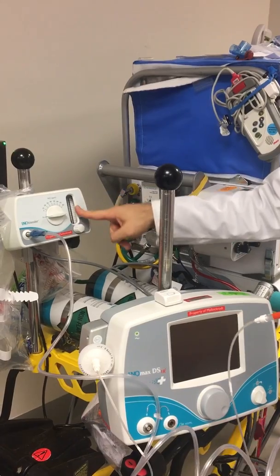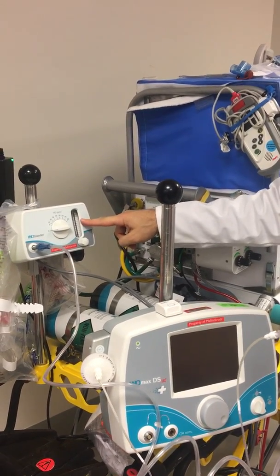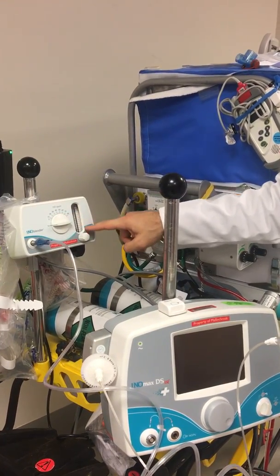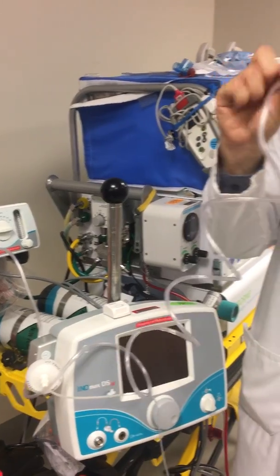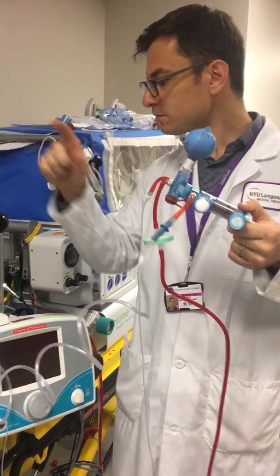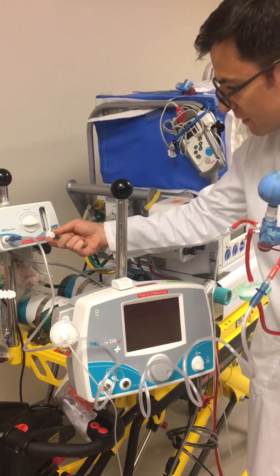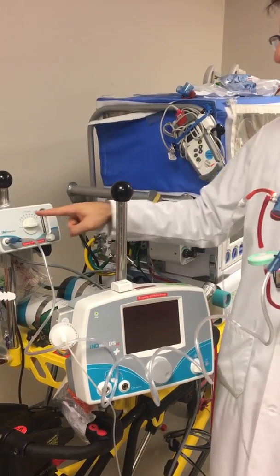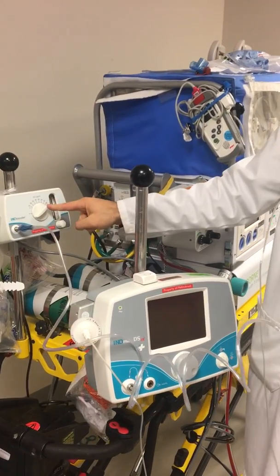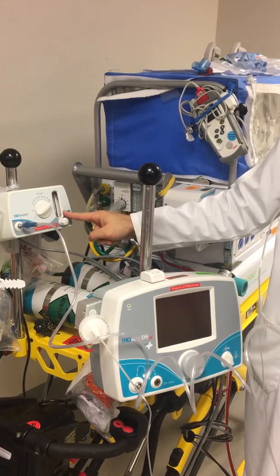Typically for inoblender use we would do 10 liters of flow and 20 parts per million to deliver 20 ppm. However, we are not going to deliver 10 liters of flow through here — we're going to deliver much less, about three to five liters of flow. So at three liters of flow, if we want to deliver 20 parts per million, we're going to crank up to 80 and fully max out our concentration but only deliver at three liters.